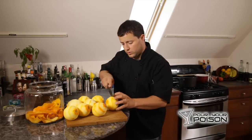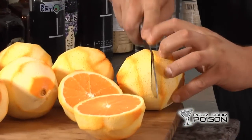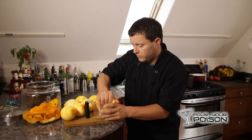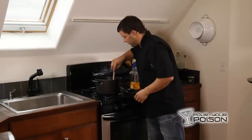While the syrup is heating, we're going to come back to the oranges and juice about a cup to a cup and a half of orange juice. You can just do this by hand — squeeze all of the oranges. This is nearly finished.